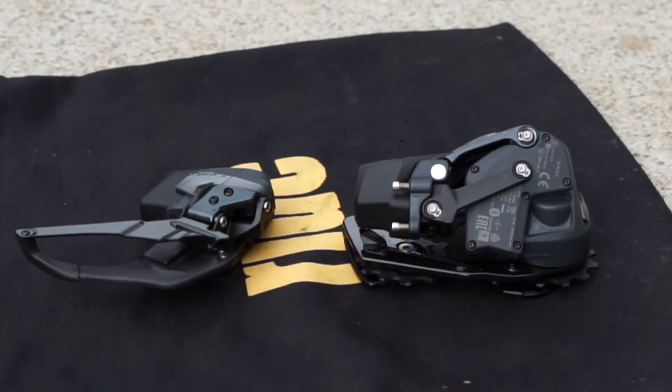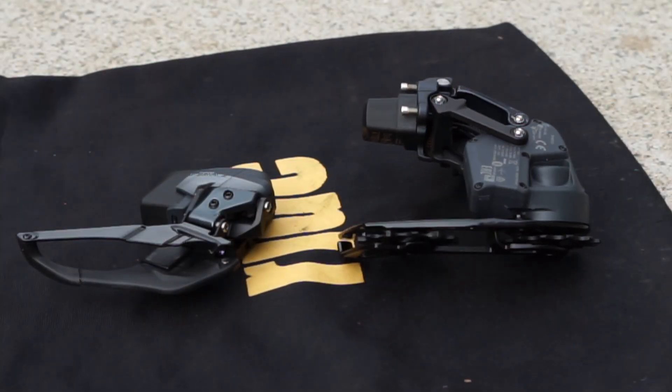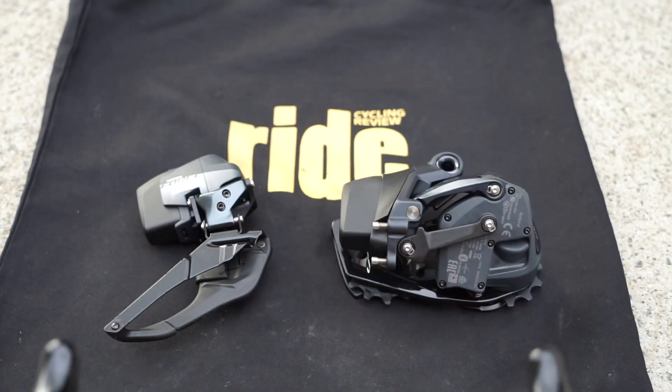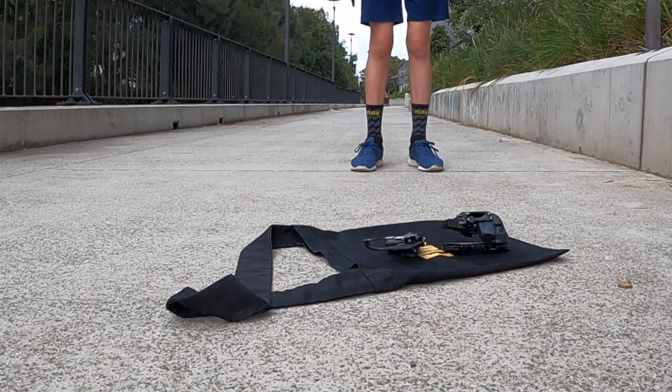I have a faithful assistant who's going to take the levers of the new SRAM Force AXS Wide groupset — which is going on a bike tomorrow — and he's going to walk at paces of 10 meters at a time. We're going to see how far he gets, and we'll measure it using an Apple Watch to get the exact distance. It's technology at play, a little bit of fun, a little bit of trivia using cycling bits and pieces. Intro over.